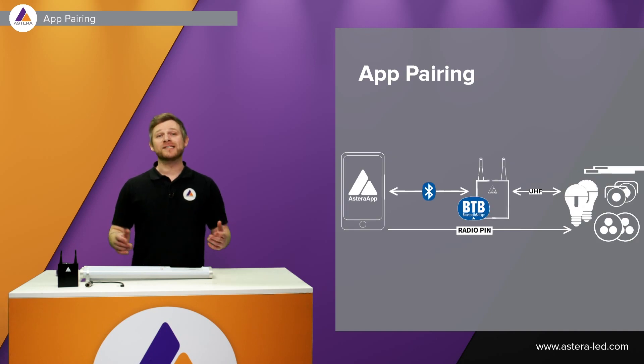Before we can start configuring the lights with the app, we of course need to pair the lights. So we need a Bluetooth bridge such as an AsteroBox — or also a BTB light — connected with your app, and then bloom out the lights so we can pair them and configure them with our Astero app.